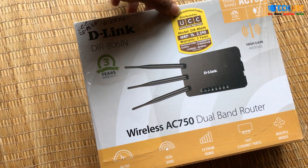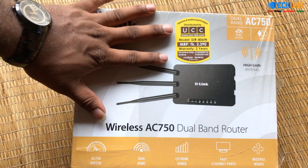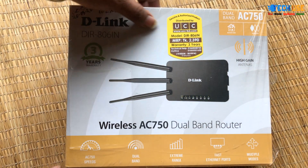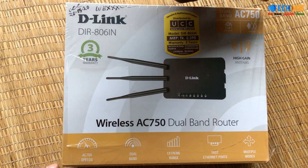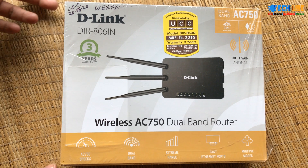The UCC has imported all the products. This is model number AC-750. I have to review the unboxing quickly.